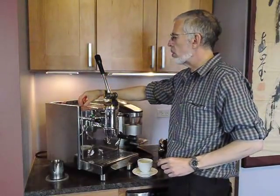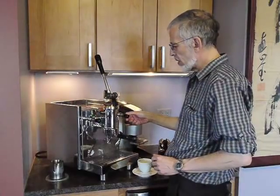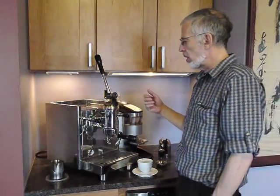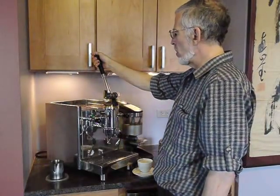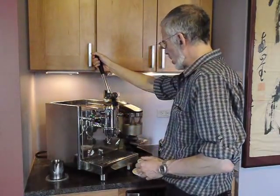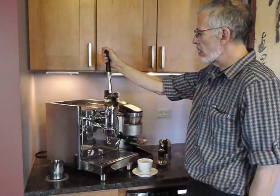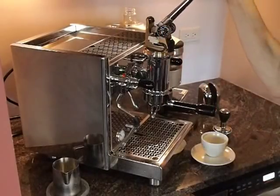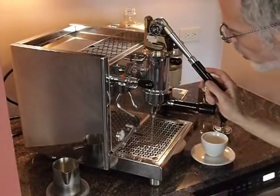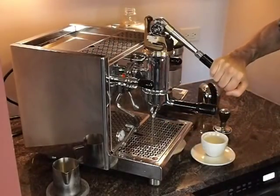The machine is a pour-over — it has a boiler with a water tank. As you see, the pump will fill the boiler. What the pump also does is fill the cylinder. Right now it's drawing from the boiler. As you pull down, these bearing wheels slide back and lock, turning on this micro switch and turning on the pump. The pump is now filling the cylinder with water — of course there's no puck in there so the water is just flowing out.